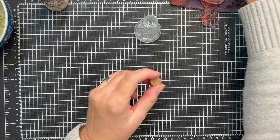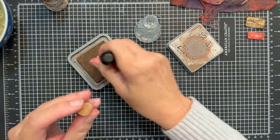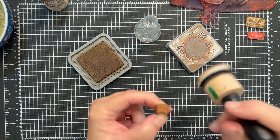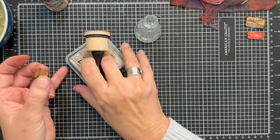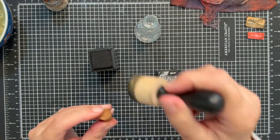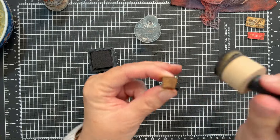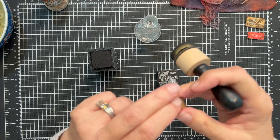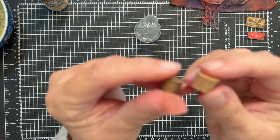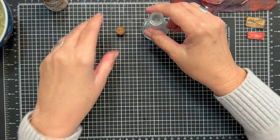Let's also age up the cork a little bit — we don't want the cork to look new. I'm going to grab the Vintage Photo again and just darken it, make it look really kind of old and grungy. We will even grab our Black Soot. Much better. Here is the pristine one, and then here's the one where we've aged it up — hopefully you can see it gives it a more grungy, spooky look.